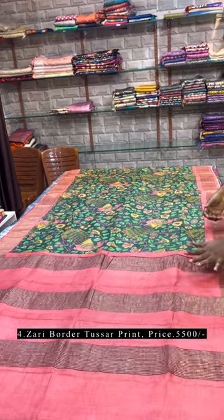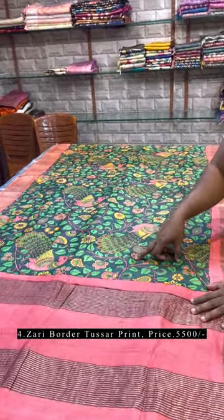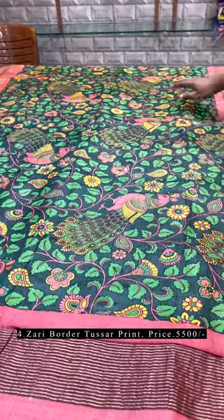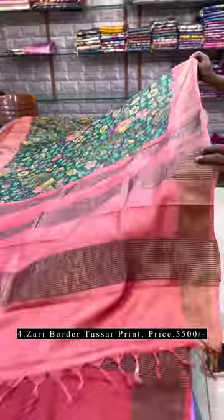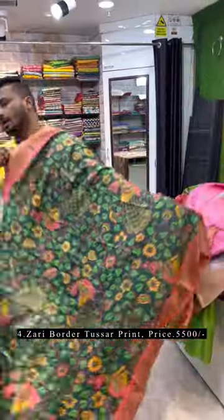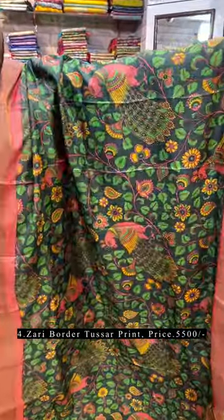This is a kalamkari print — again a combination of peach pallu border and blouse piece. The base color, as you can see, is deep green — a blackish green — with multi-color leaves and peacock motif. Just see the pallu and the all-over look. It's a very pretty one — just see the color combination and detailing.